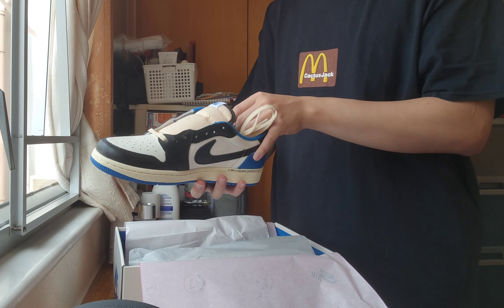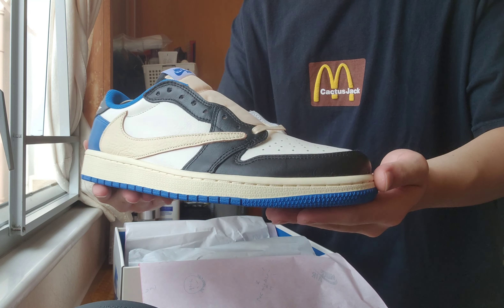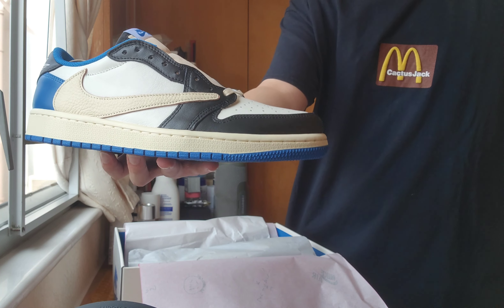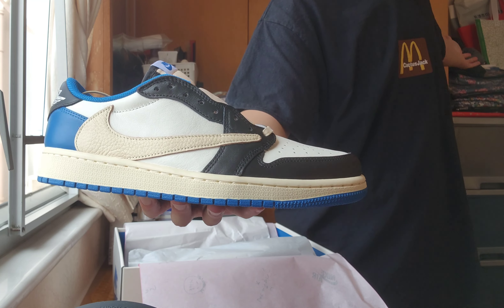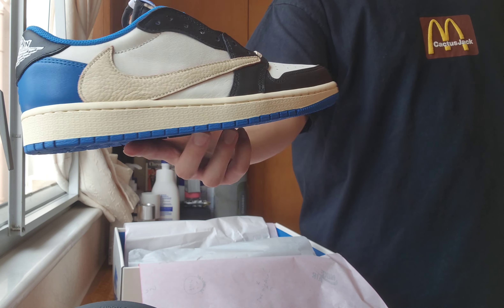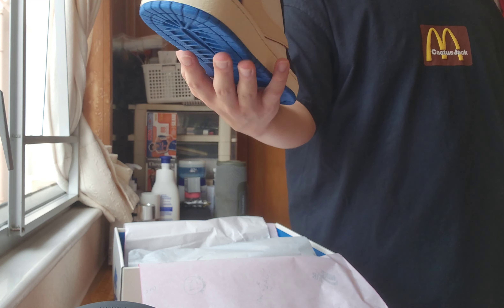Oh my god, look at this — it actually comes in very, very good condition. Look at the paper, it's smooth as hell. And remember to follow my YouTube channel — make me reach 1,000 followers, that's my aim this year. Let's get it guys.